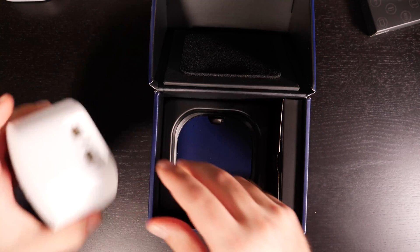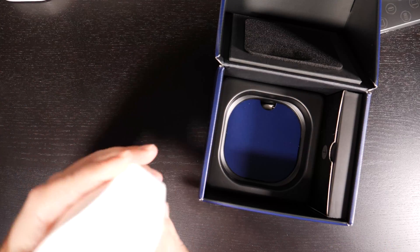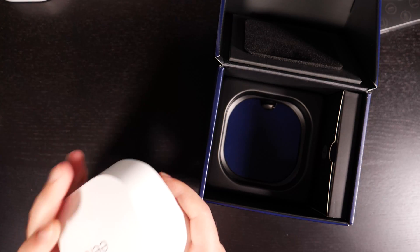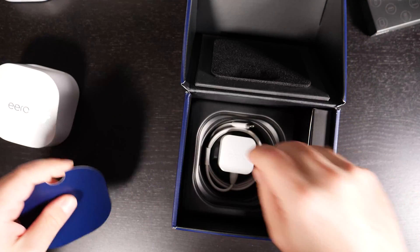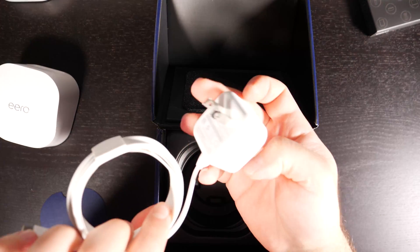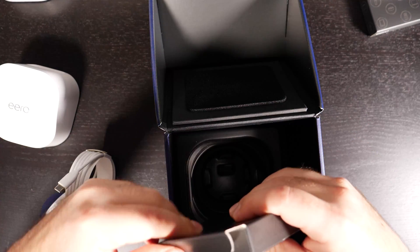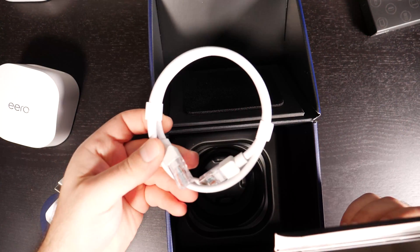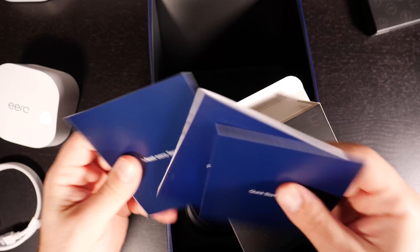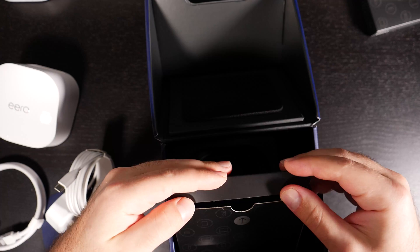This unit has a mesh material finish so it doesn't slide much. It's not super heavy. Again, it has two auto-sensing ports, so I'm going to try Ethernet backhaul with that. Same USB-C power supply at 15 watts. It also includes a CAT6 Ethernet cable and some manuals.